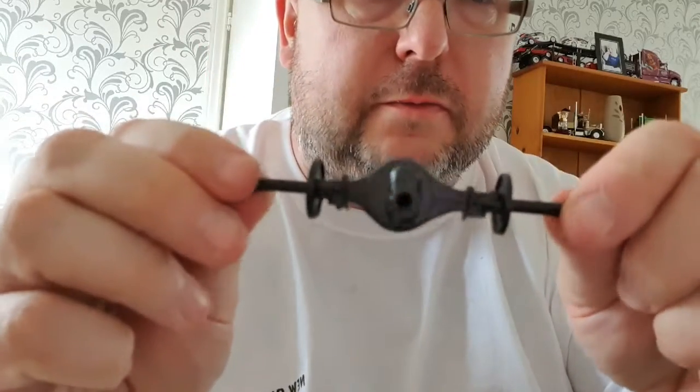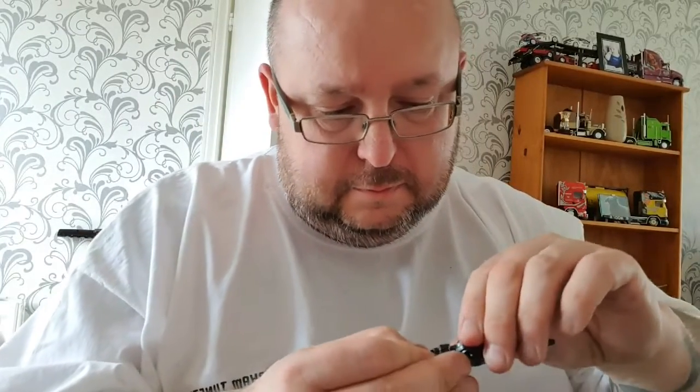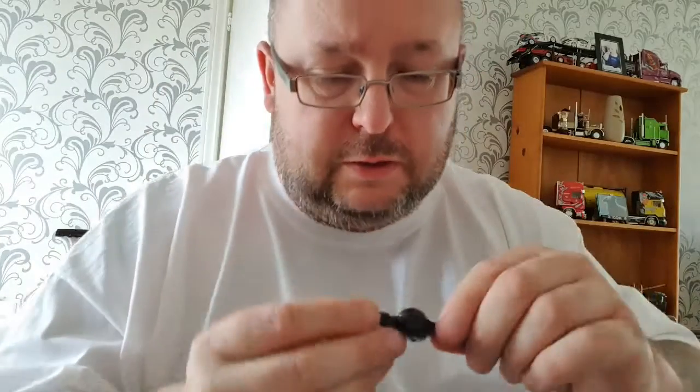So there we are, that's one part done. Let that dry and then we will apply the master cylinders to go on there on the axles. You've got the other axle there now - I'm going to glue this one together.